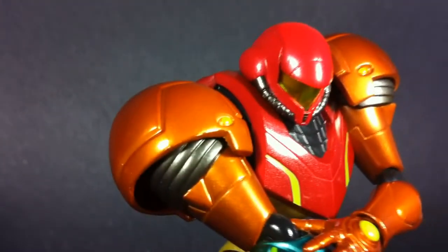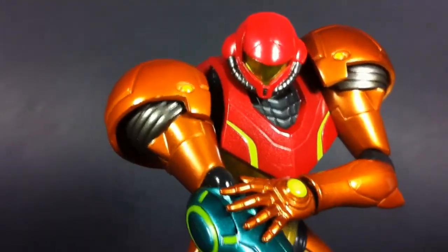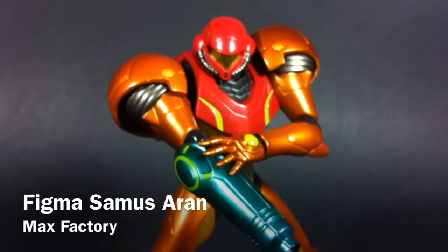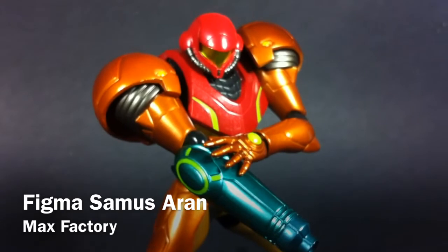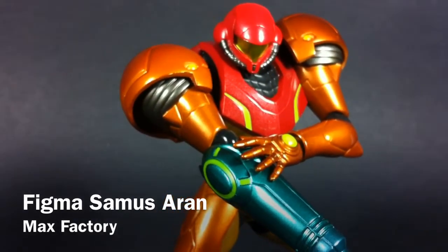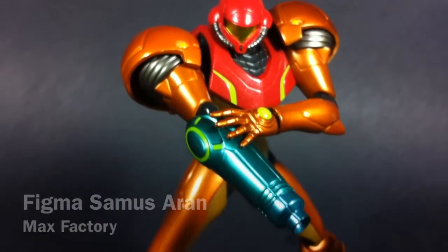Hello and welcome everyone, this is Type V3, and I think it's time we take a look at a space-faring bounty hunter. This is Figma Samus Aran by Max Factory, and even though this is one of Nintendo's most famous female leads, it's been quite rare that we get to see her in a fully poseable toy form.